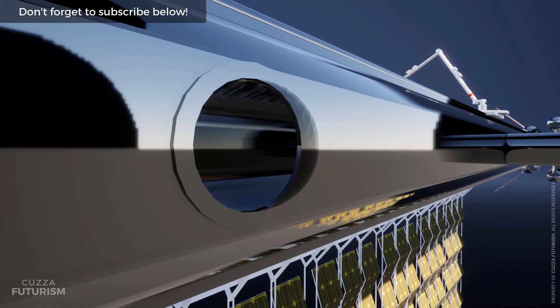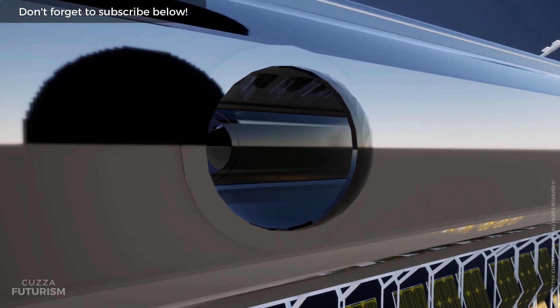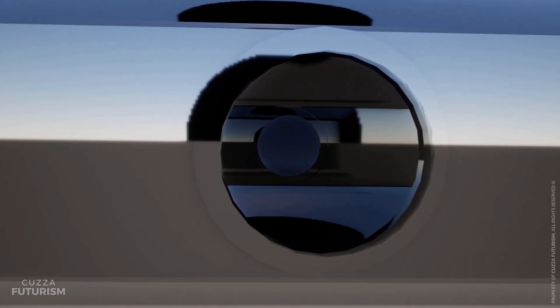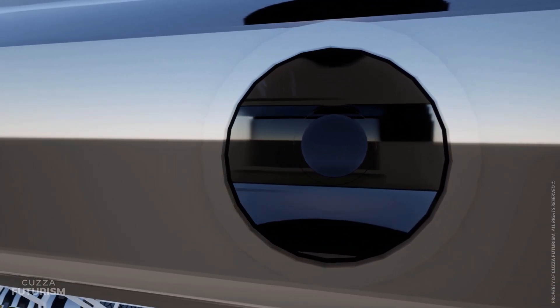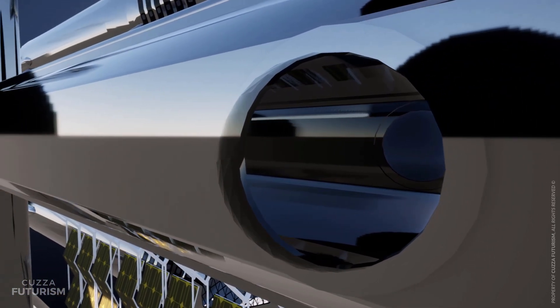Twelve two-metre diameter windows are situated on the aft and forward sides of the ITS. These are similar in design to the proposed overhead viewing dome on the Crew Dragon capsule, giving astronauts an unparalleled view of the Earth below.